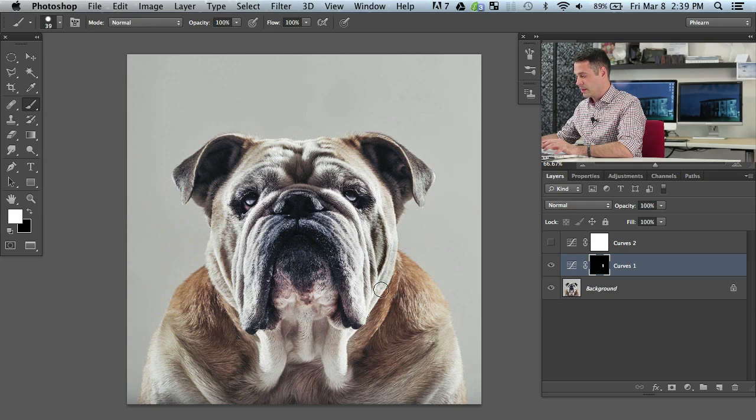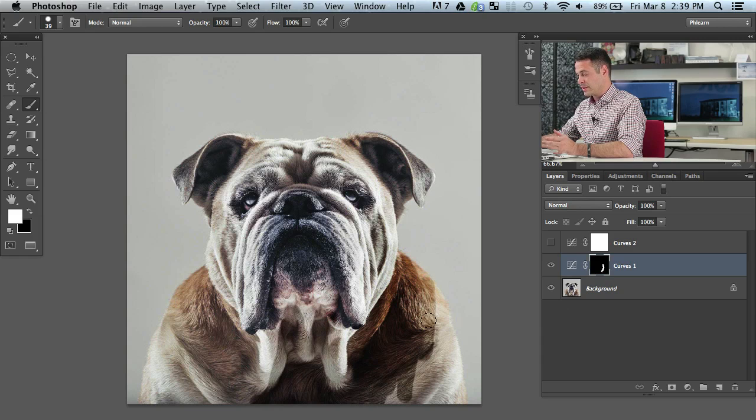If I start painting in with how this is set up, we can see the brush is relatively hard edge. We're painting at an opacity of 100 and a flow of 100. We can see I have almost no control over what I'm doing — I'm just painting in where it is, but at this point it's an on or off type of thing. I can hit X to switch between black and white, and when I paint black on my layer mask it's going to go away.